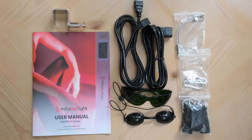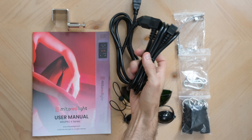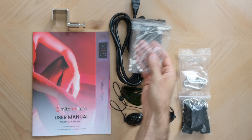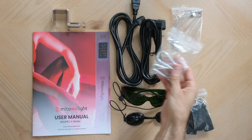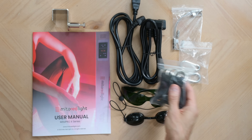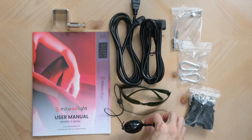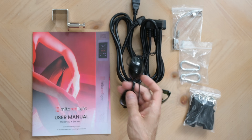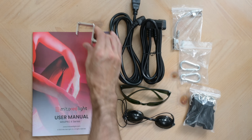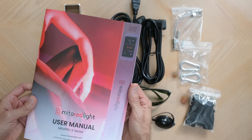Unpacking the box, you will find the main grounded power cable, extension power cable, steel hanging cables with standoffs, steel D-rings, vinyl hanging straps, Mito Red IR-3 glasses, opaque goggles, steel door hook, and a super nice full-color instruction manual.